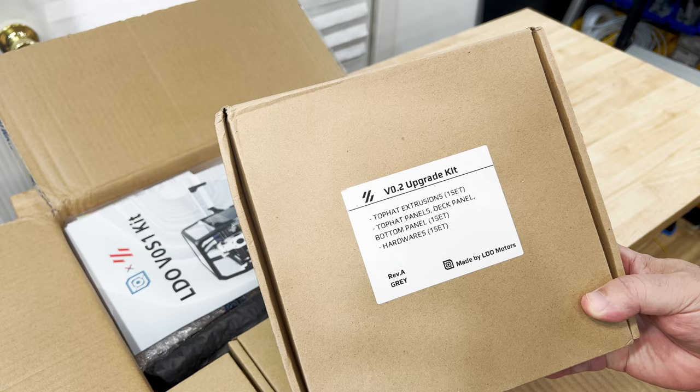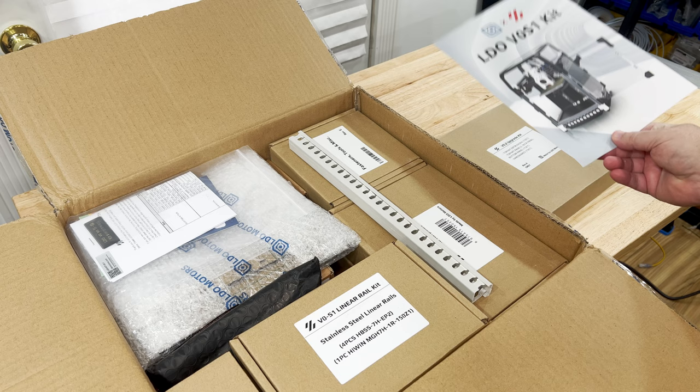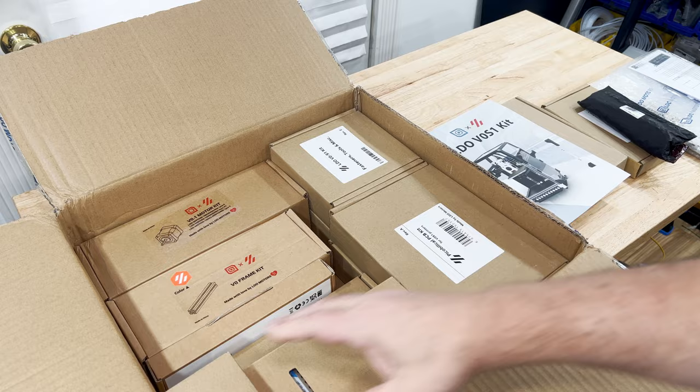This is the start of a brand new series where I'll be doing a step-by-step build of a Voron V0.2. I'll start with an LDO V0.1 S1 kit with their V0.2 upgrade kit.